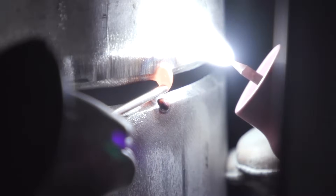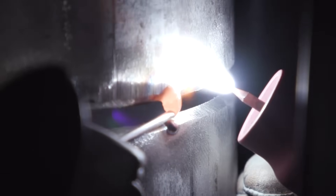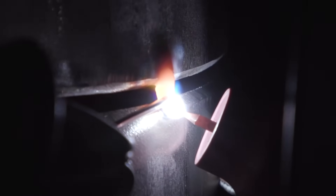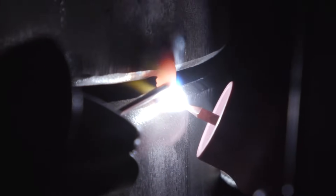Here's what I do: I take the arc away, feed wire, take the arc away, feed wire, take the arc away, feed wire. This allows me to freeze that puddle so I don't drop the tack. Cool it out. That right there should help some of you guys out if you don't know how to bridge tack the stainless.